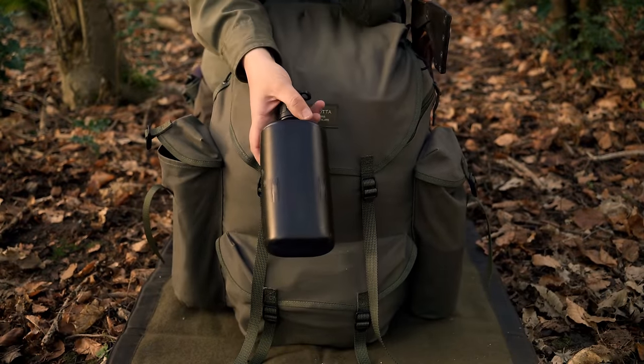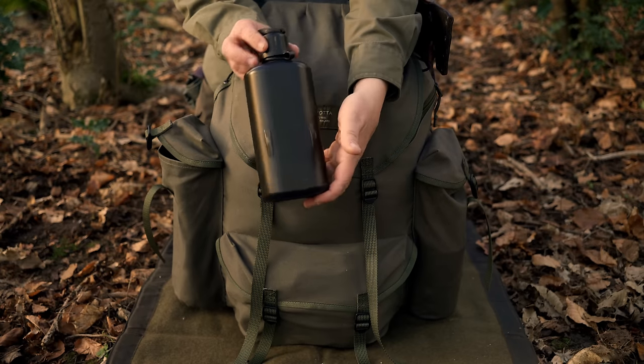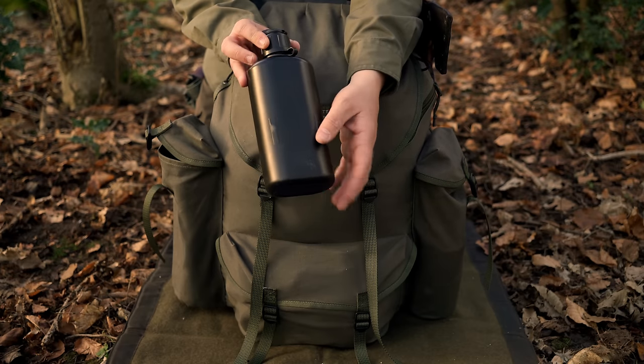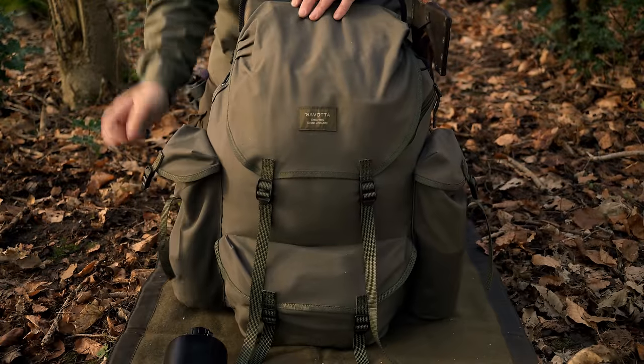I have not one but two of the Swedish military black water bottles. These also come complete with the aluminium cups. I've kept one of them on the other bottle and that is it for that side.